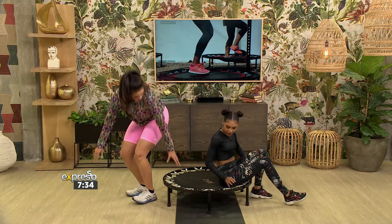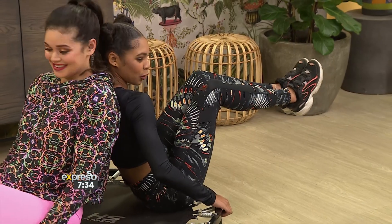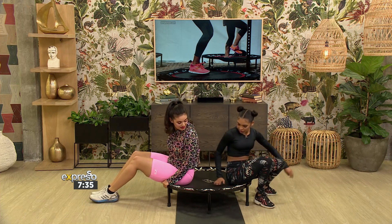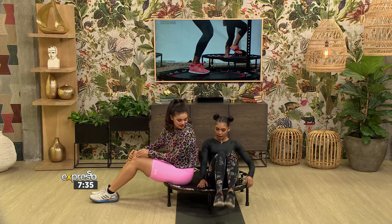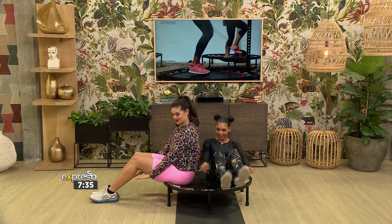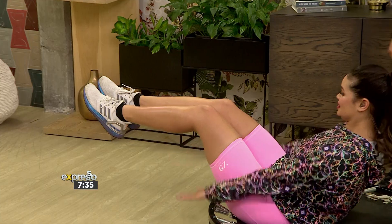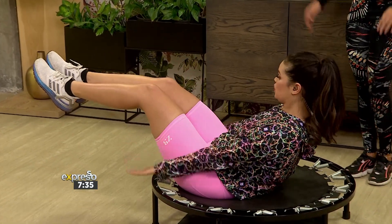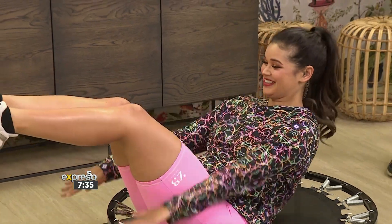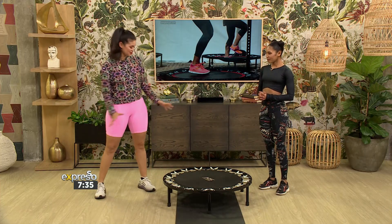For the next exercise, we're sitting on the trampoline, leaning a bit back. Lift the knees and you're just bouncing. You really have to engage the core for balance. If you do the lower version, get the arms nice and low and up. This is one that burns. You'd perform this one for 30 seconds as well.